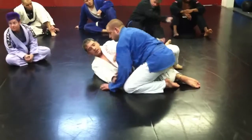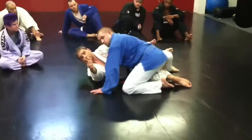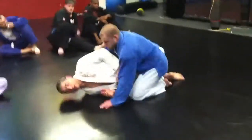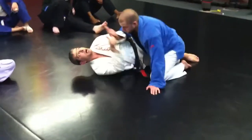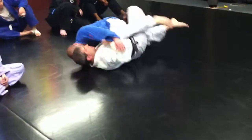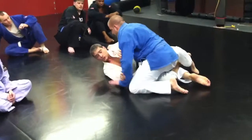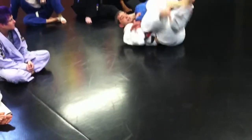As I'm working this game and doing this stuff, pressure number one is going to be the upa — it's going to be in that direction, just up. Pressure number two is going to be pulling my knees to my body and going over this way. Upa. Pull my knees to my body. Come this way.